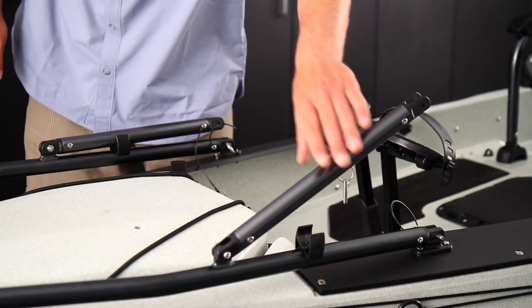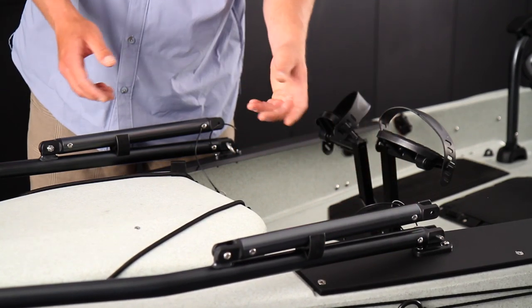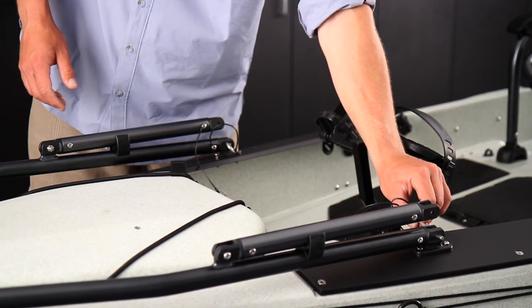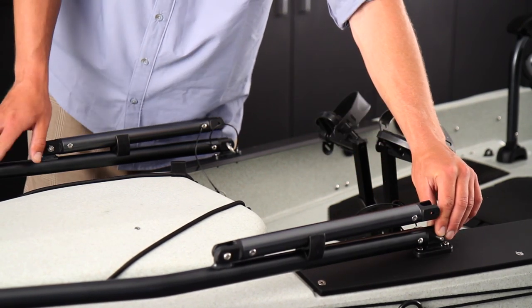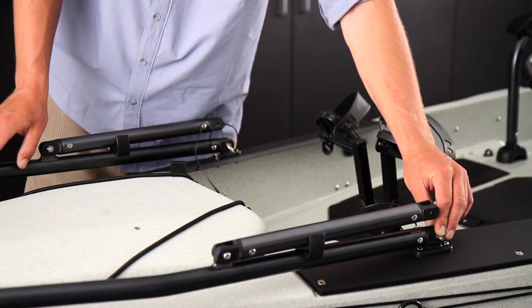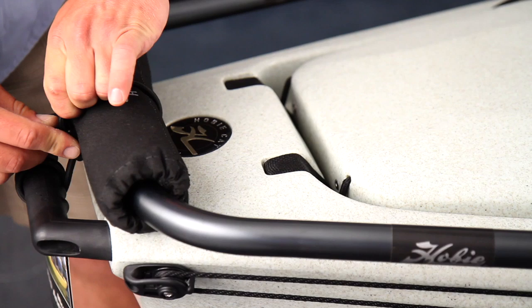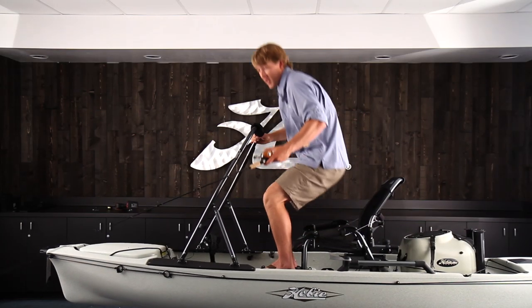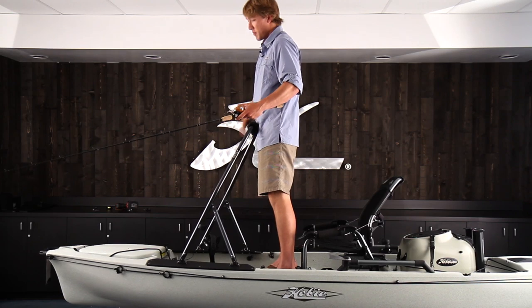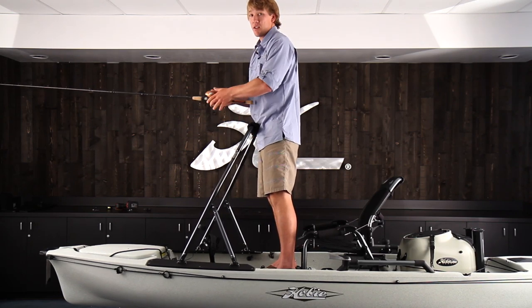When you're done using your H-Bar, fold down the back legs and clip them into place. You can either remove your entire H-Bar by pulling these quick pins when you're transporting it, or use the provided nuts and bolts to secure the front permanently to the boat and leave it on while you transport it. There's also a bungee provided to keep the front latched down. The H-Bar not only helps you get out of your seat and up into the standing position, but it provides a platform to lean against and make that cast to those feeding fish.